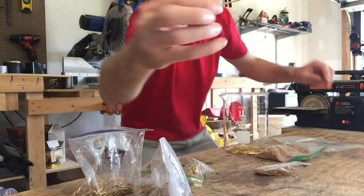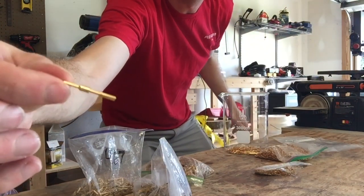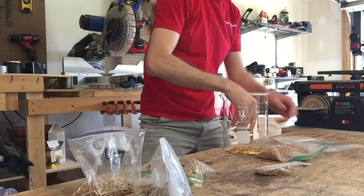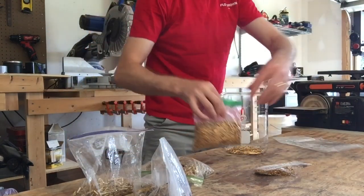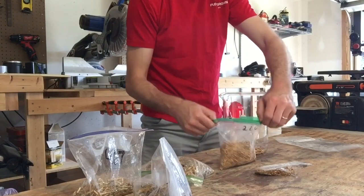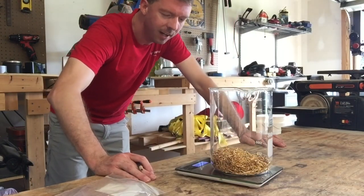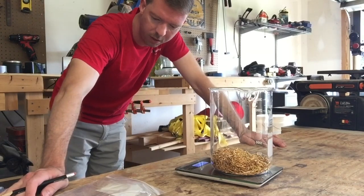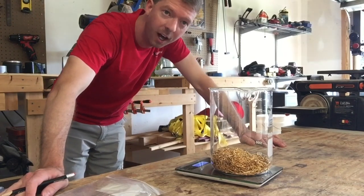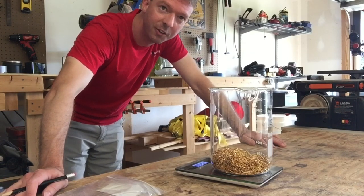These pins have a real good shine on them. I just weighed out all my pins, subtracting the weight of the beaker, and it looks like we have 1190 grams of military-grade gold-plated pins. We're going to get started with our nitric acid treatments and see what kind of yield we can get out of these.